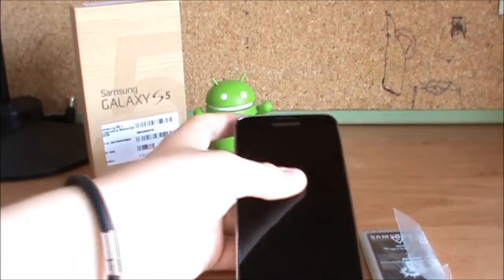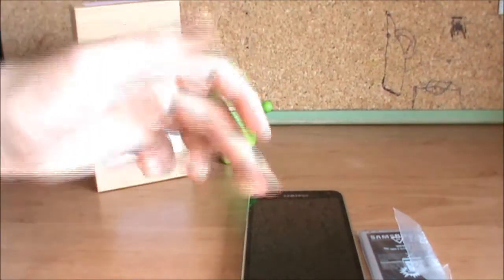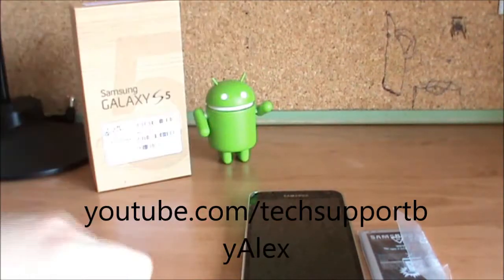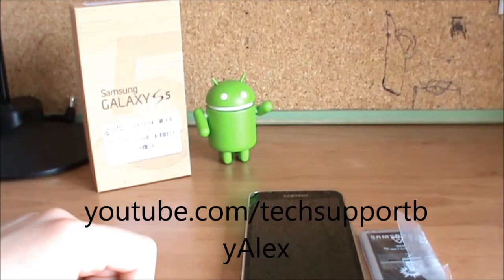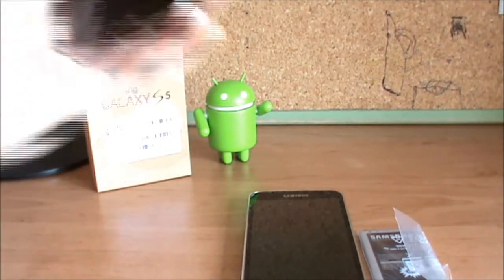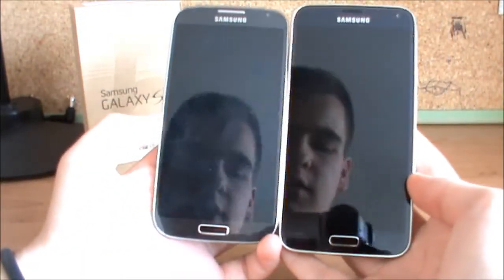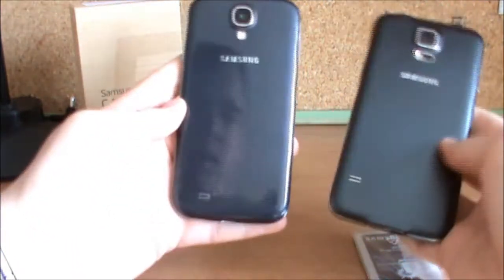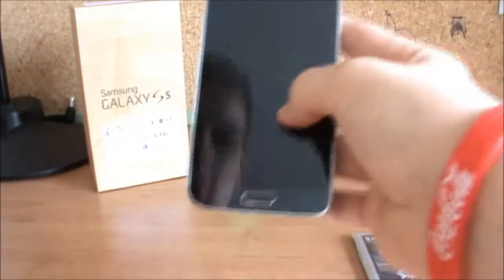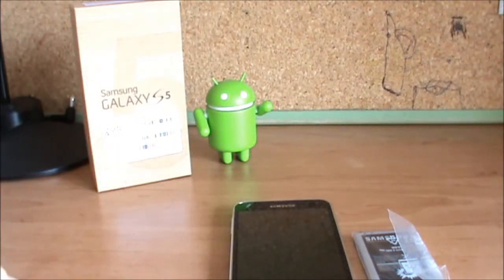I hope you guys enjoyed it. If you did, make sure you click the like button down below. Also subscribe to my channel so you don't miss any of my videos. Stay tuned — I'm going to be comparing it to the S4 right here, so there's a very fast comparison: the S4 versus the S5. A lot is going to come, including the full review on this phone. Make sure to subscribe, and I'll talk to you guys in the next video. Peace.